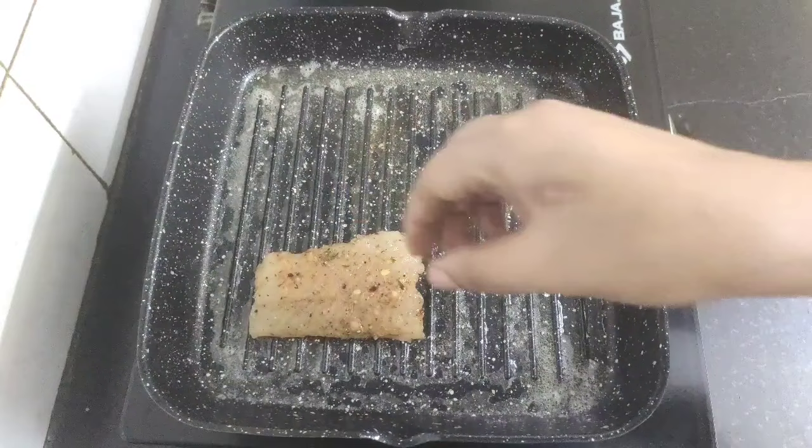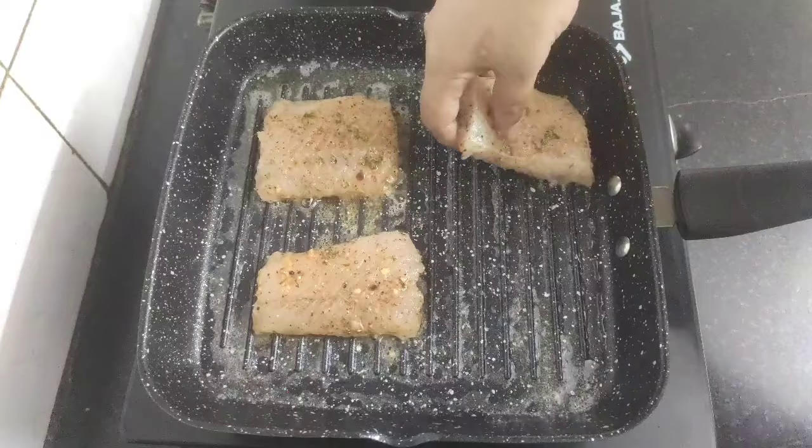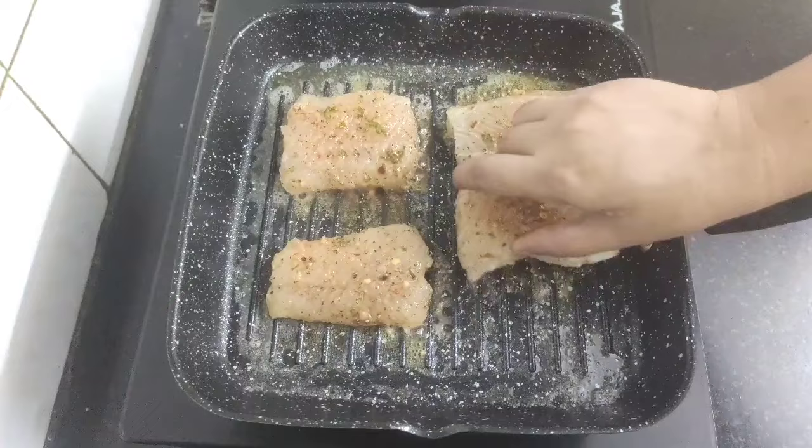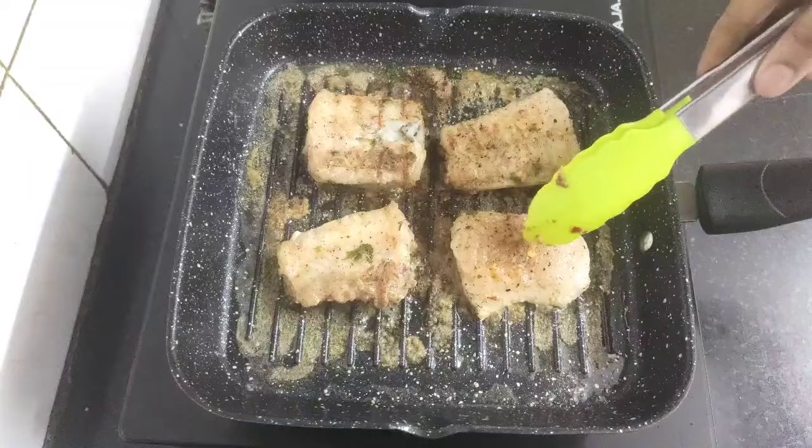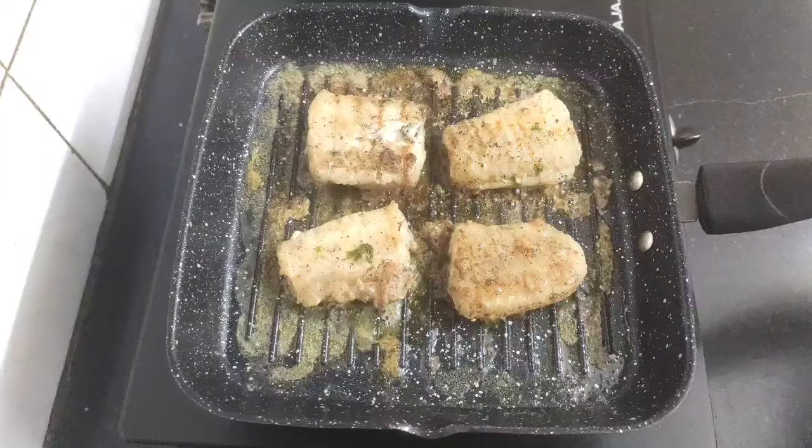Now place the marinated fish fillets in the grill pan. Keep the flame on medium. After about 2 minutes, flip the fish fillets and we need to grill them until they turn deep golden brown from both sides.